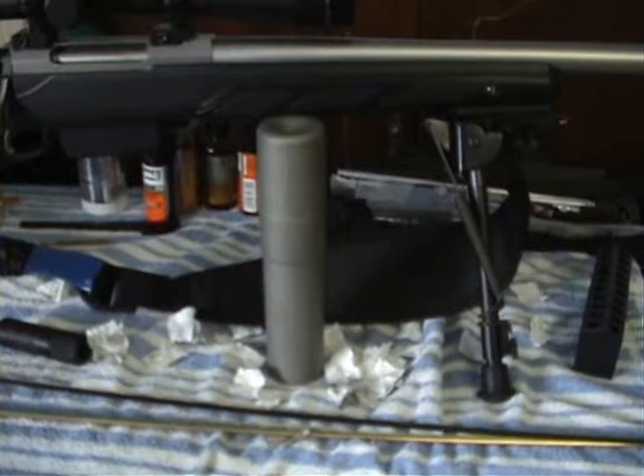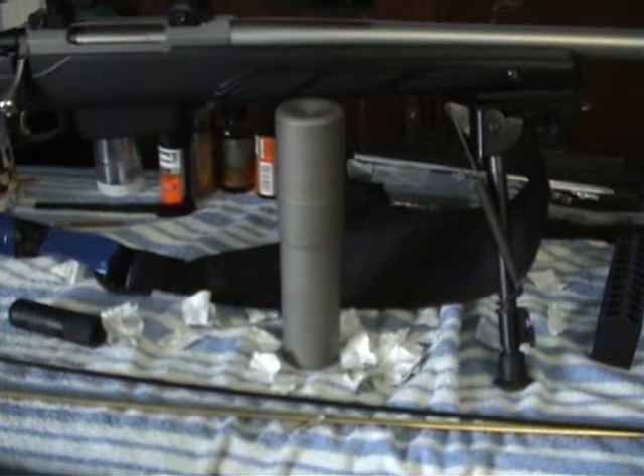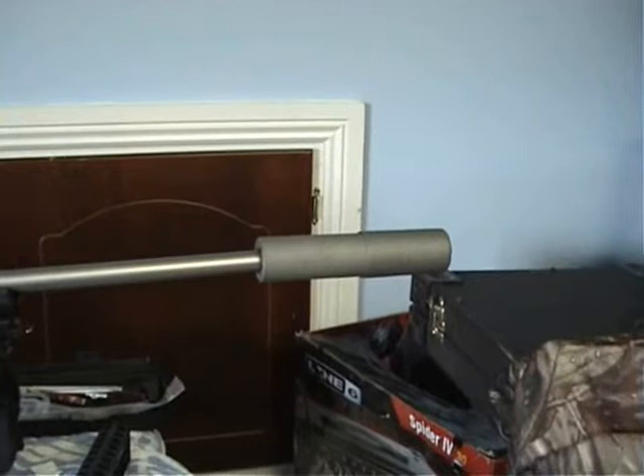Here's my latest purchase for this rifle. This is going to make Mr. Surgical Precision very, very jealous — even more jealous than he already is. This is an ASE Ultra 25 cal suppressor. It is stainless steel M14 thread. You can't see all that, but that's basically what it'll be.